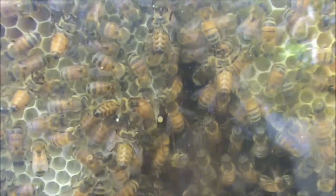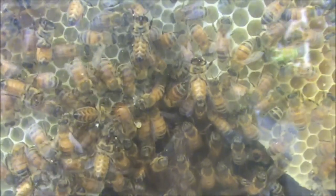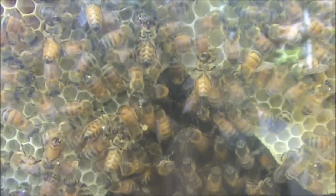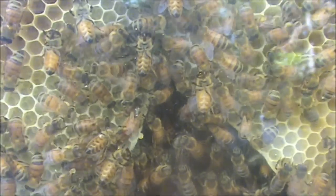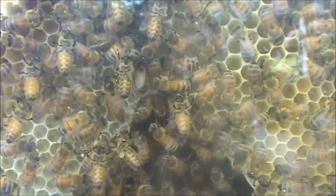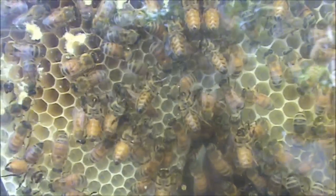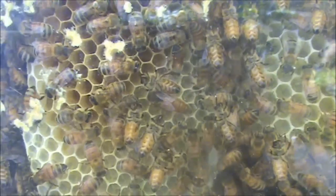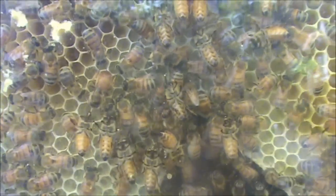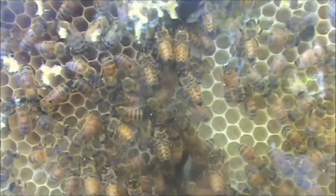Here is a video of a queen bee in our observation hive laying eggs. I thought I'd take a little look to see what's going on with this hive, because I have this observation hive making some frames for a customer who wants me to put bees in his Warré hive.